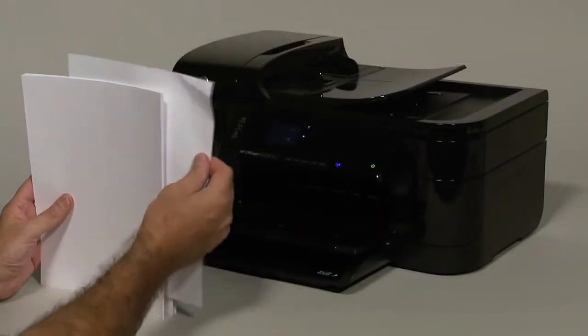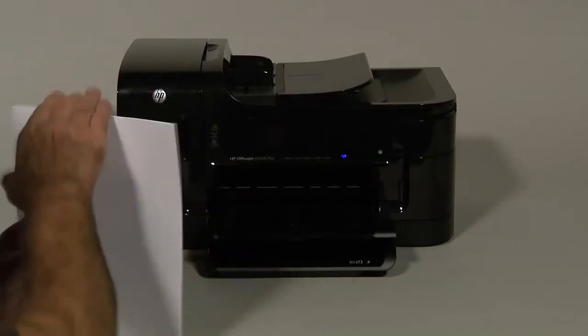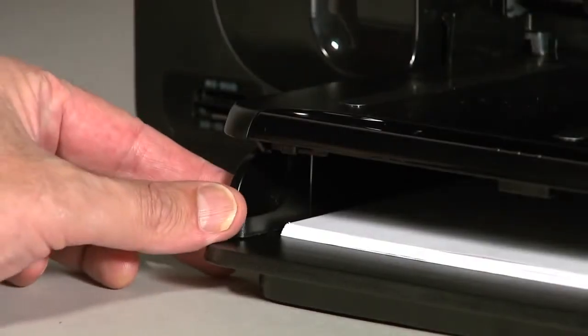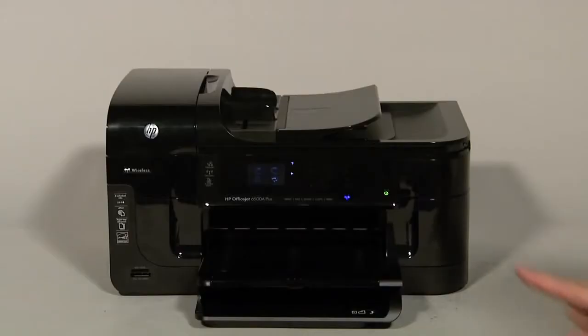Reinsert the output tray into the printer. Examine the stack of paper and remove any damaged paper you find. Make sure that there are at least 10 sheets of plain white paper, but no more than 25 sheets in the paper stack. The printer can hold more sheets, but this number is best for testing. Make sure all the paper is the same size and type, then tap it on a flat surface to get the edges perfectly aligned. Load paper into the input tray until it stops. Slide the paper width guide inward until it stops at the edge of the paper. Do not push the guide in so tightly that it starts to bend the paper.